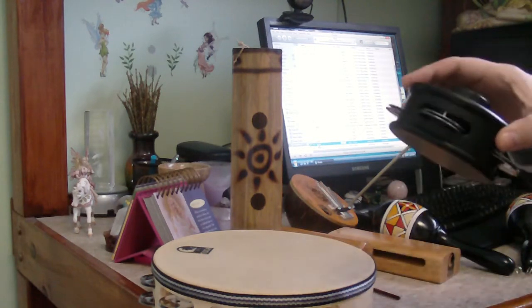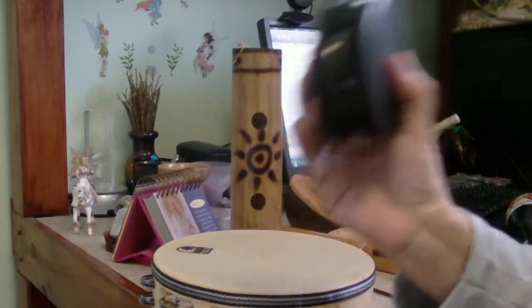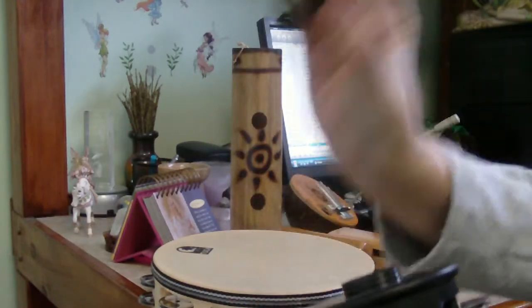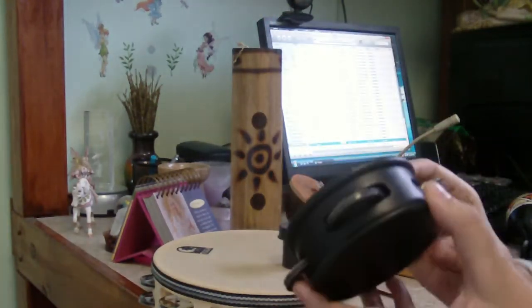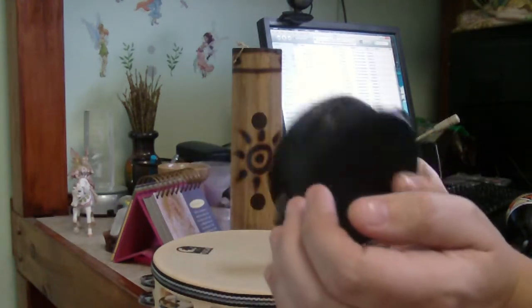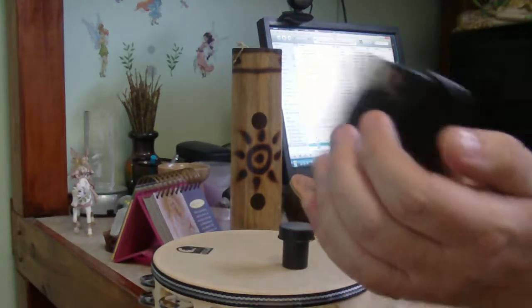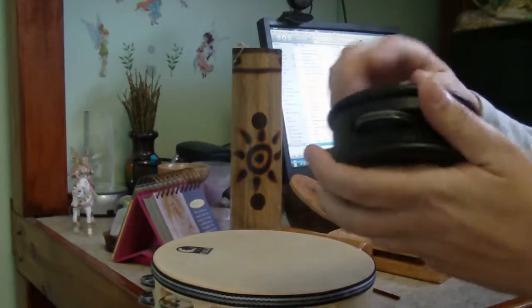This one I really like. It's called the Jingle Shake. What's really special about this one is you can unscrew the shake apart and play it separately, and then just play the jingle like you would a tambourine. It's a lot of fun, the Jingle Shake.